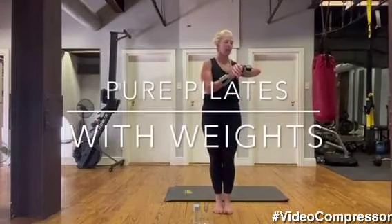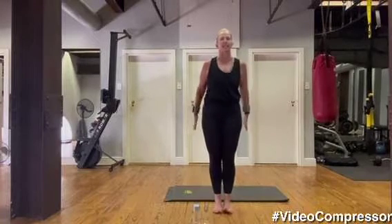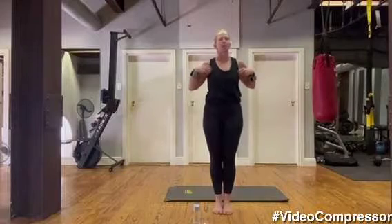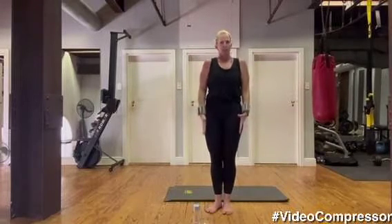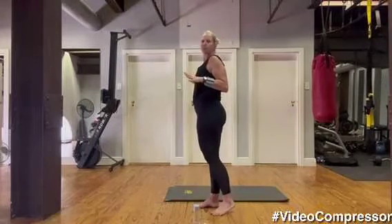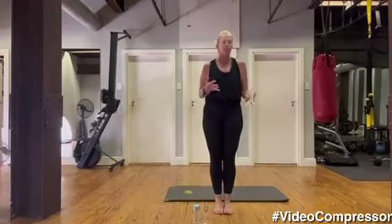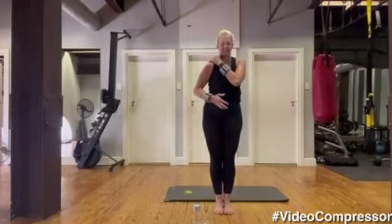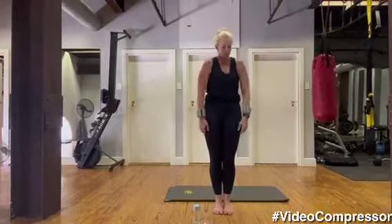Okay, happy Thursday. We're doing our Pilates weights class, but it's a slightly different workout today. It's very much pure Pilates based and we're going to work a lot on scapula control. There are a lot of people struggling with their neck, so it's very much about controlling the scapula, pulling them down and back. Standing up nice and tall, let's roll the shoulders.